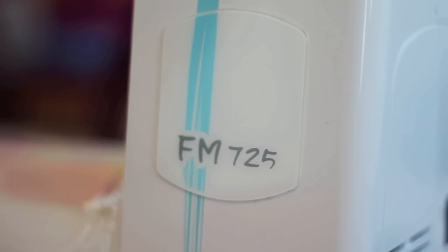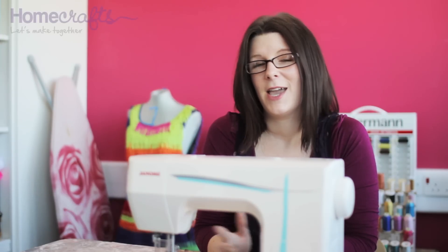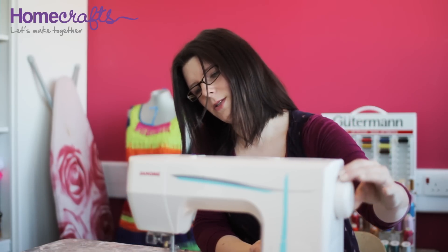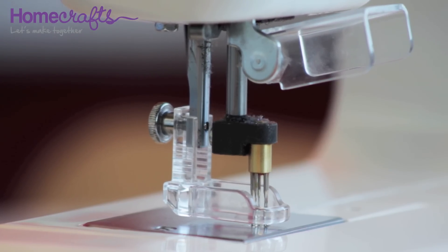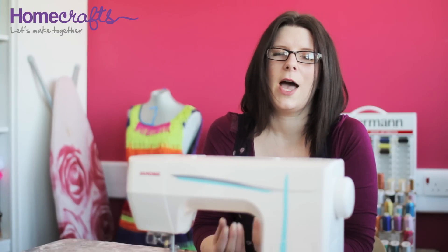Hi, we're going to have a look at the Janome FM725 embellishing machine. An embellishing machine like this is slightly different from a normal sewing machine. You don't have to worry about winding bobbins, threading needles — it doesn't use any thread at all to join the fabrics. It has five needles instead of the normal one, and each needle is covered with lots and lots of tiny barbs. Every time the needles penetrate the surface of your fabric, they draw threads through to the underneath layers, so you can easily apply wool, ribbons, and all sorts of different textile materials to make really interesting textile effects.